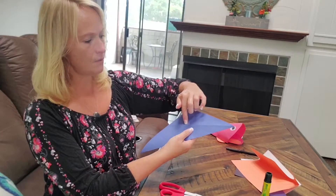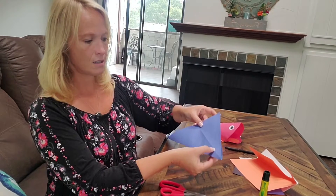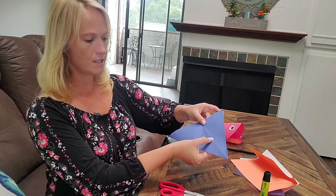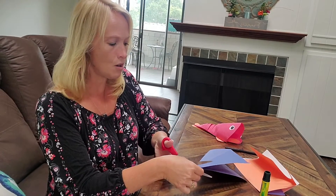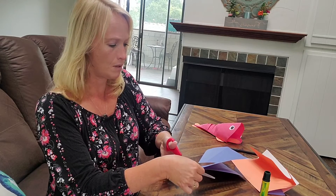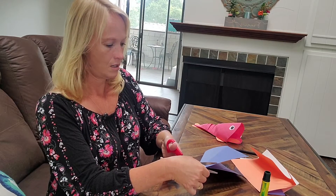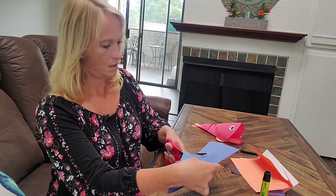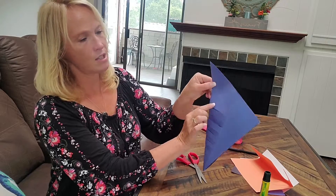And if you see this line right here, we're actually going to cut to this line. Do not go farther than this line. The closer you make the cut, the more your fish will be able to move — it will have more mobility. So here I am just cutting.